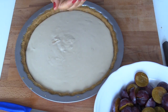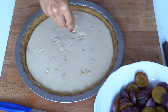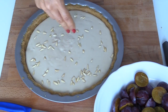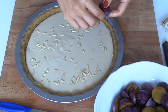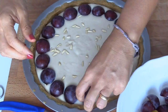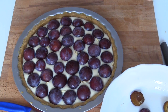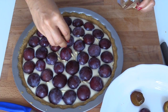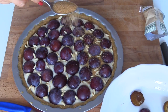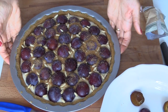Su questa bella base di crema — già la torta è buonissima così — metto dei pinoli. Già potreste metterla in forno e gustarla: sono due ricette in una. Verrebbe una torta ai pinoli meravigliosa! Quindi una manciata di pinoli, e poi affondo le mie prugne. Voilà! Qualche altro pinolo nelle zone bianche, e alla fine, su tutto, una bella spolverata di zucchero di canna. In forno a 180 gradi per 25-30 minuti.